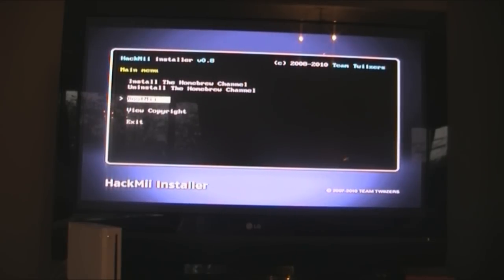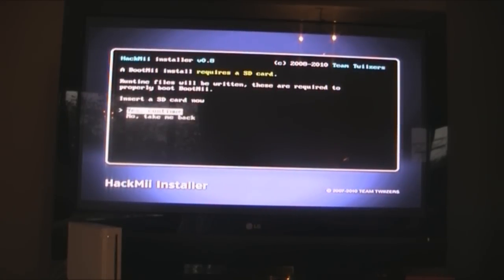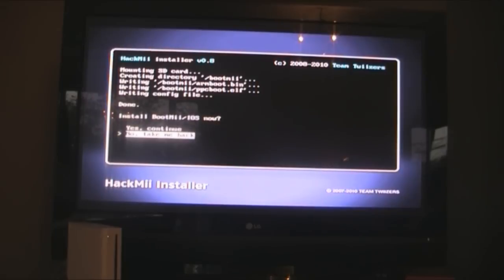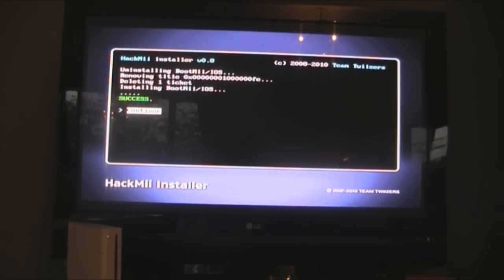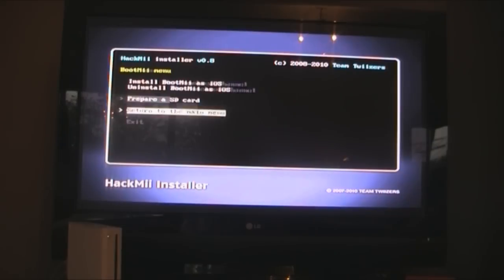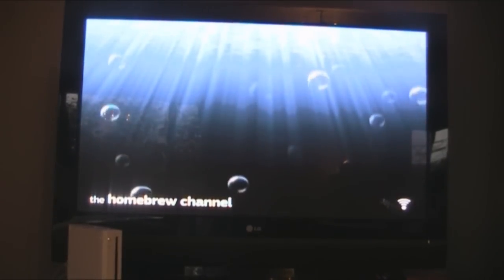If you want BootMii — which handles backups and stuff — you're going to install it. Hit A, yes continue, and yes continue again. Then continue, return to the menu, and exit. That should be it — your Wii should be hacked on system 4.3.